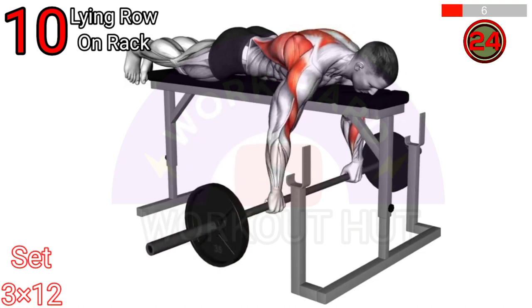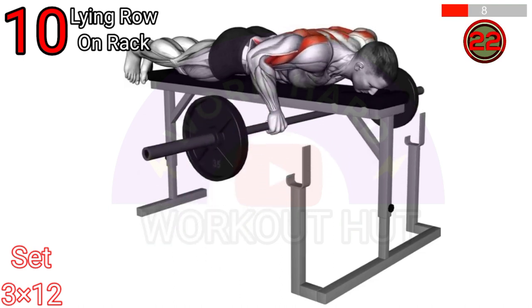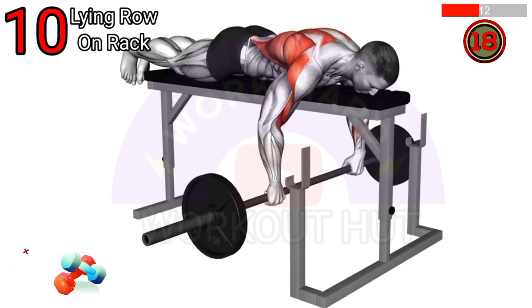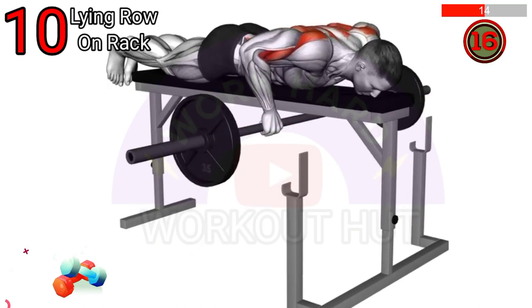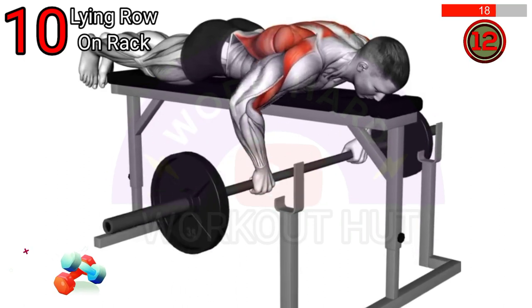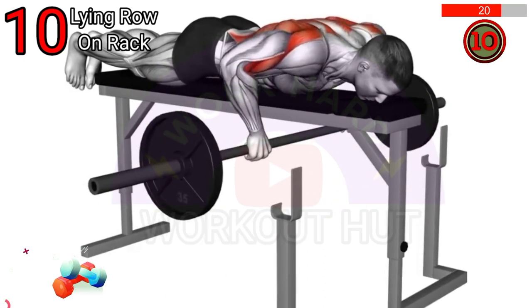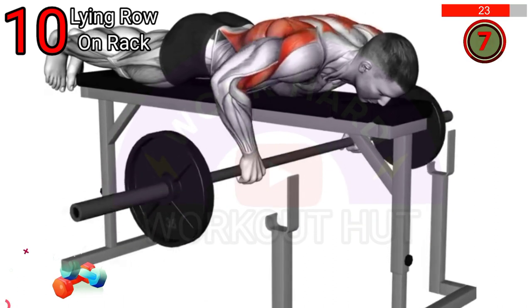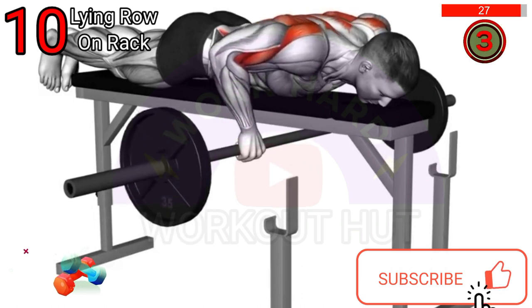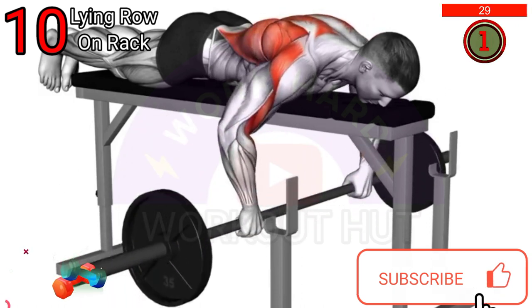To perform the barbell lying row on a rack, position the bar at knee height on the rack. Lie face down on a bench with your chest just off the edge. Grasp the barbell with an overhand grip, retract your shoulder blades and pull the barbell towards your upper abdomen. Lower it back down and repeat for the desired reps.